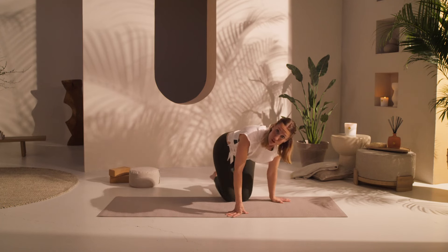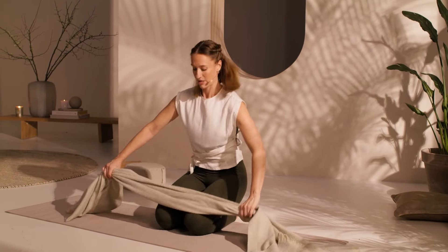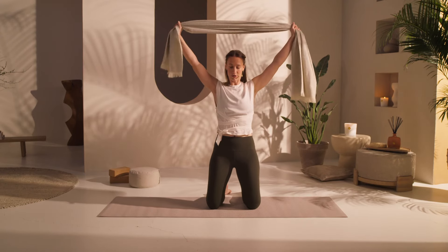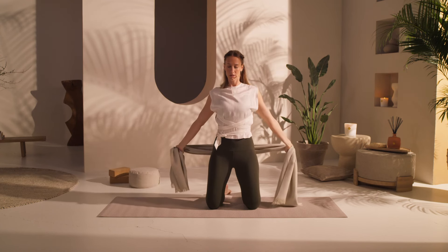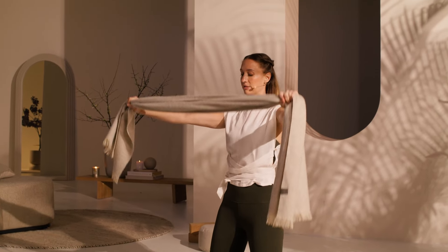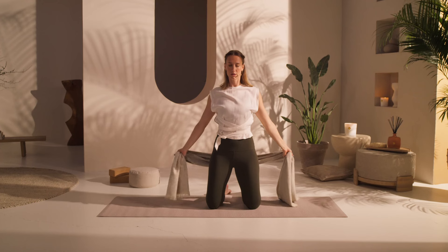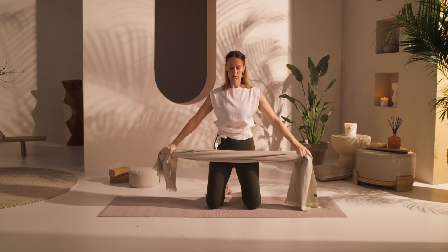Find your scarf or your towel. Take it quite a bit wider than shoulder length, and come to a kneeling position. Allow your hands to reach up and make circles — going back. This really helps with the flexibility through the shoulders. Then coming all the way forward, taking the arms down, and coming back up. Let's do this two or three more times. If it's hard, make your hands a little wider. If it's too easy, bring your hands closer together. Slowly moving front and back.